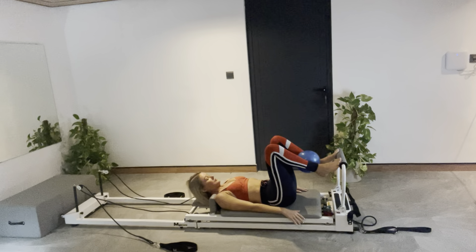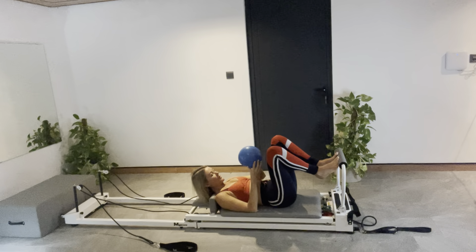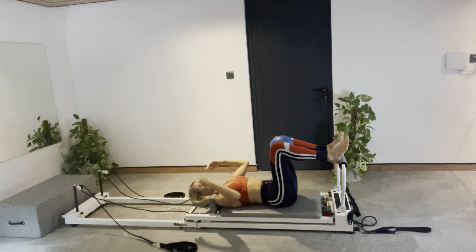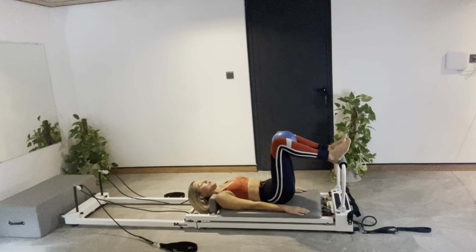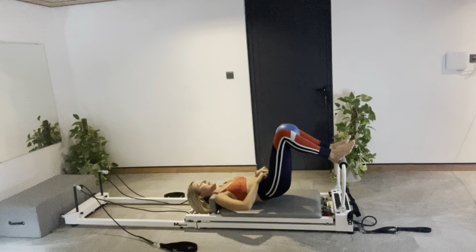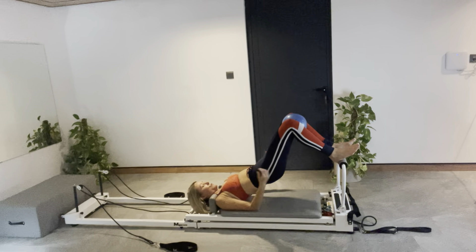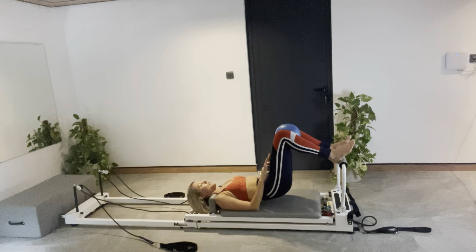Nice work. Coming in, we're going to come up for a spring change. Actually, let's do a couple of bridges first. Keep the ball now in between your knees. Take a deep breath — it's nice and heavy so the machine's not going to move around too much. Lead with your pubic bone. There's a body part from the side — pubic bone in the centre. Try and get your pubic bone up to the ceiling. Can you wrap your shoulder blades around to widen your chest? And roll down. Feel those upper inner thighs.